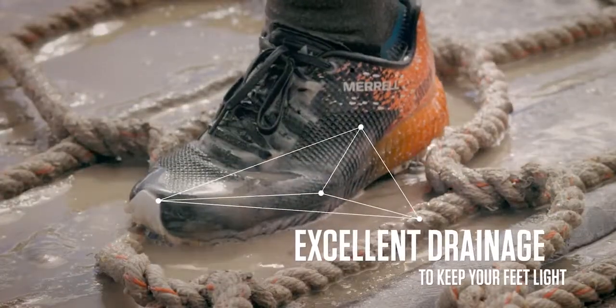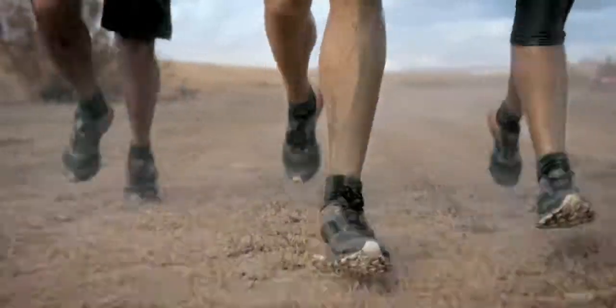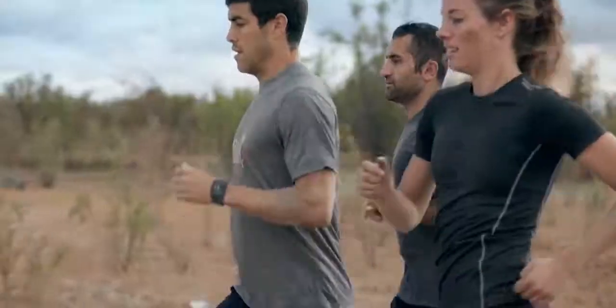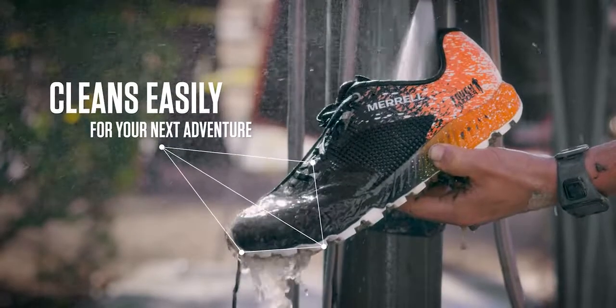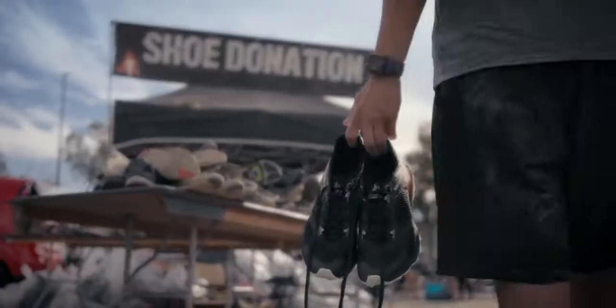Best of all, it drains quickly to keep you light on your feet. We know why you run. It's that feeling you get every step you take that leaves you wanting more. We get it, which is why we've designed a shoe that cleans easily so you can continue your search time and time again.